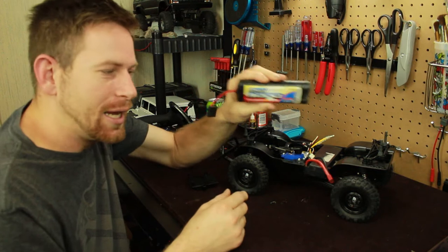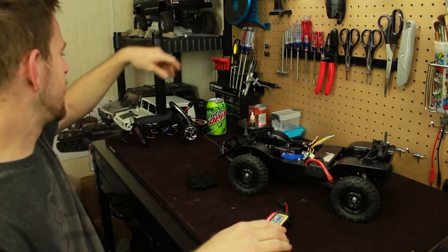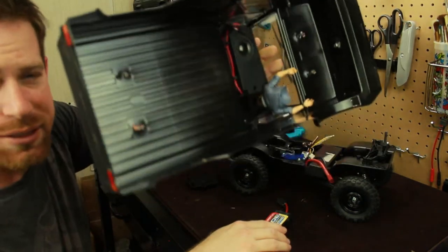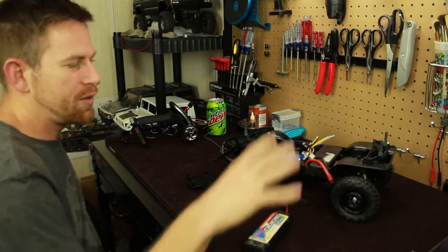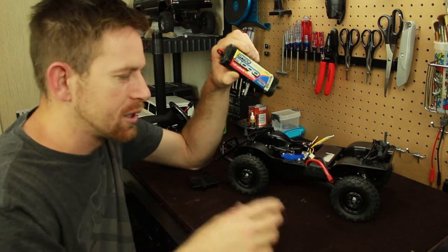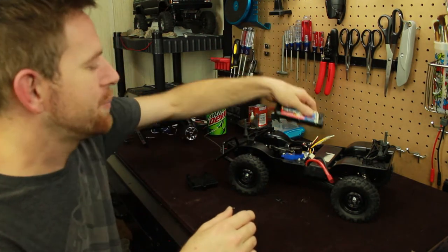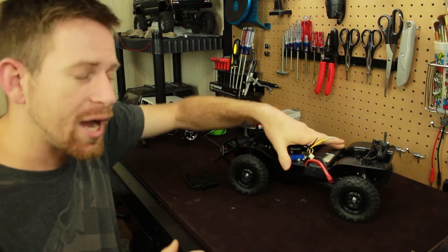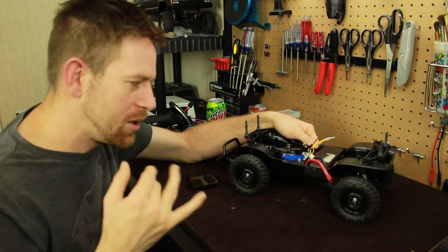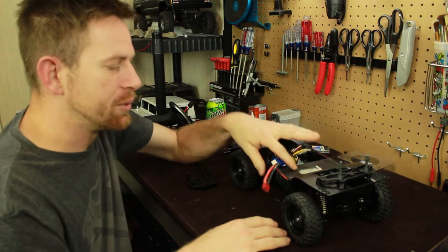I can still use the NiMH batteries, but here's the thing — between running the vehicle and using my RC sound system to get that realistic truck sound, with all this plugged into the battery it drains it down quick. I had only about five to ten minutes of run time when testing it. So these are not going to handle it — I need to put a LiPo battery in. I really hadn't done much research on how to fit a LiPo onto the CC01 chassis.